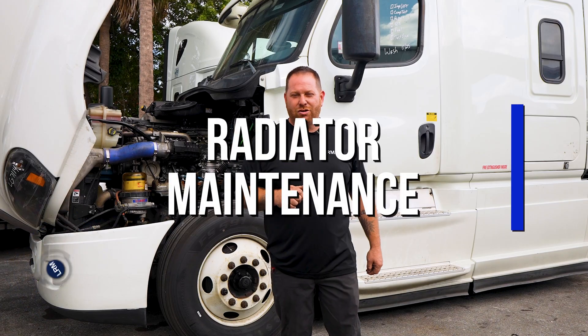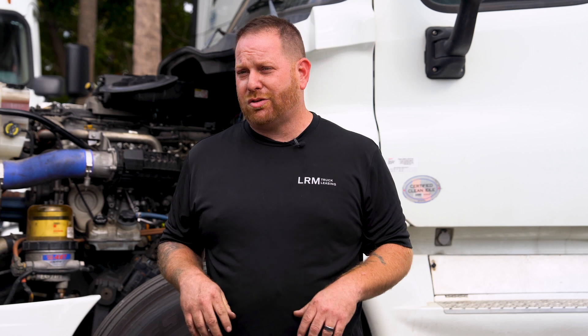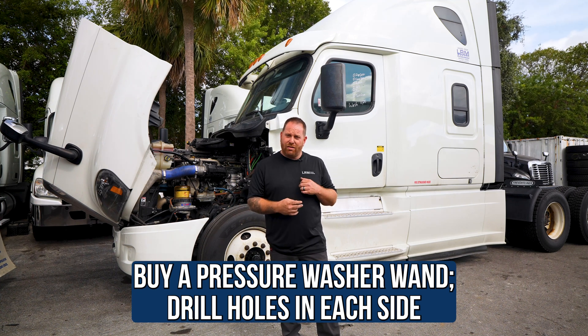So let's get back on to the topic of maintaining your radiator and your charge air cooler. All I can tell you is what I've done — when I used to live in Colorado working on trucks when they went through the salt and dust storms. What I did was I would buy a wand for your pressure washer.